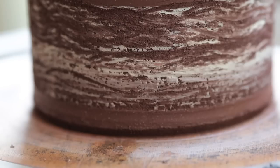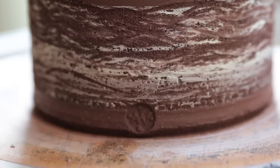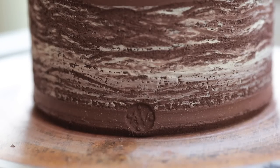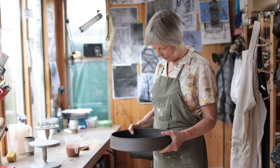Then maybe allowing the throwing rings to stay, which gives the form movement. It's kind of intuitive — I just work with the way I've been working with surfaces over many years. I keep going back to techniques I've used before and then trying things out. I like the element of chance: quite a controlled form, but the surface might have a chance element to it, which I enjoy playing with.